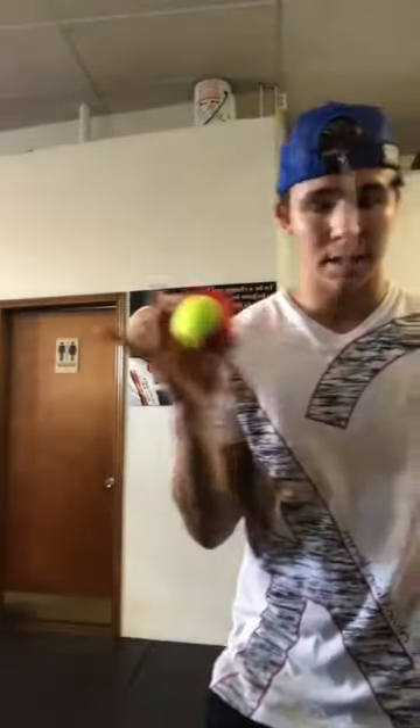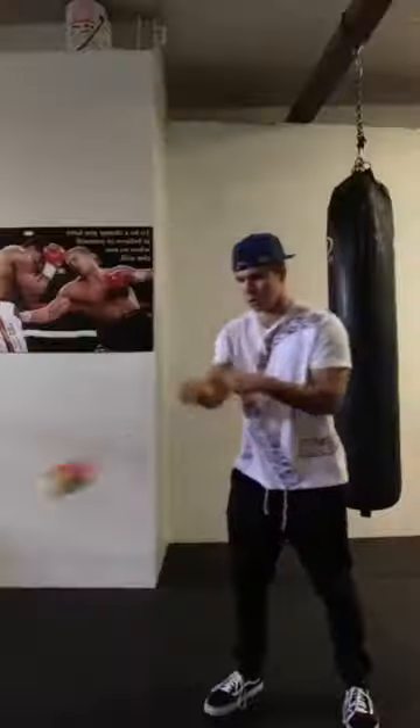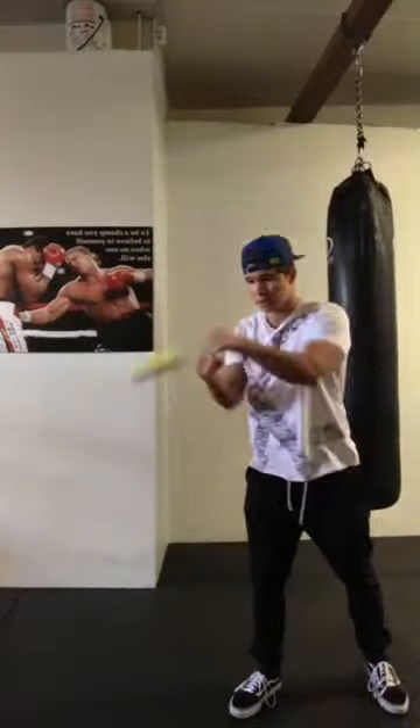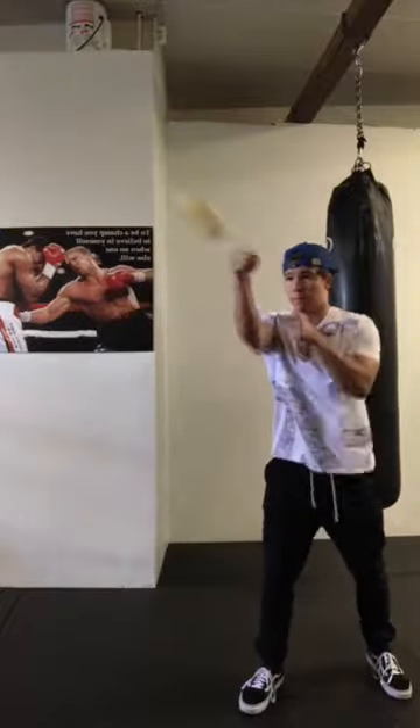It doesn't matter that my hands are this low. The whole point of this isn't to get in my boxing stance, it's just to work on my hand-eye coordination. That's it. Once you're past that stage and you're at around this pace, you can start adding double jabs, double punches.